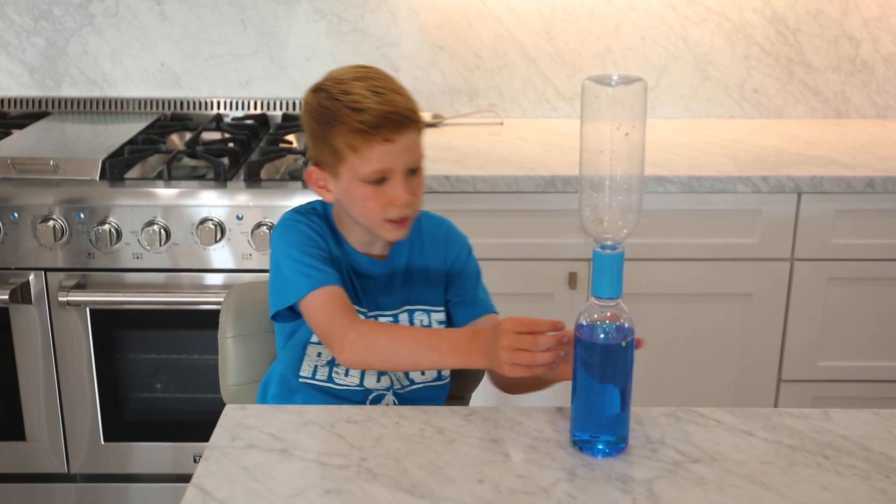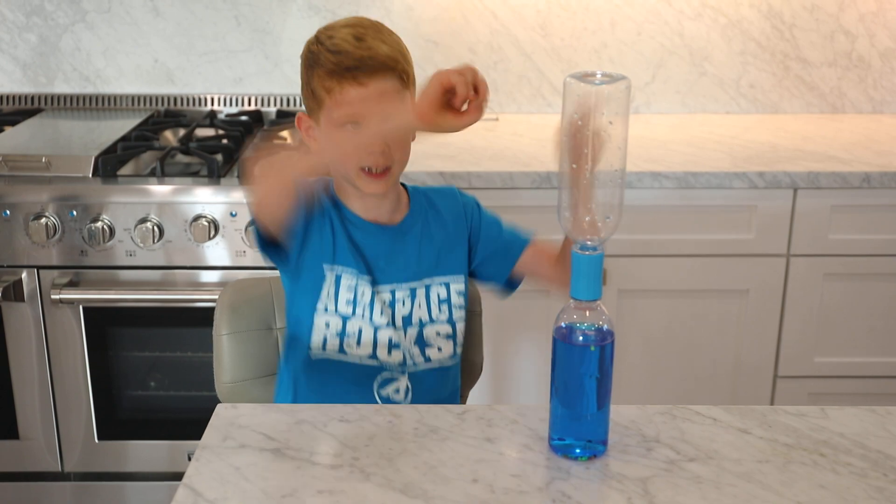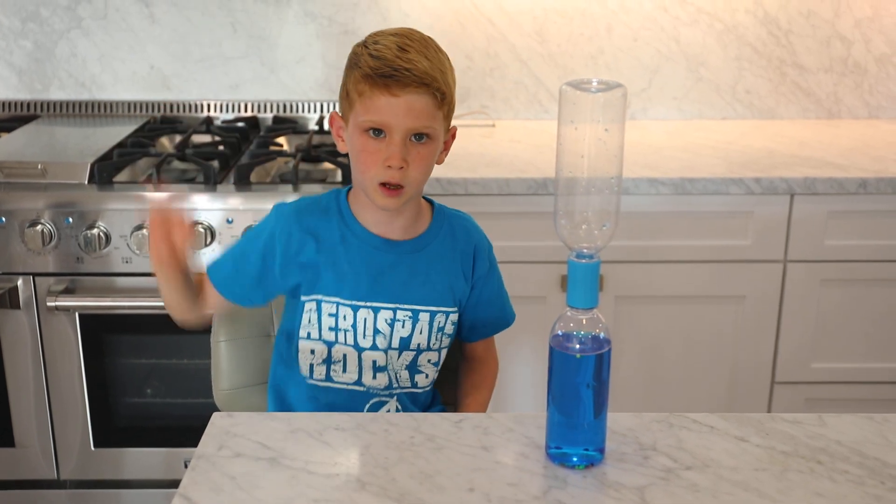That's really cool. What does it remind you of with a tornado? Those little pellets remind me of like the tornado picking them up and flying them. It's good to know, right?